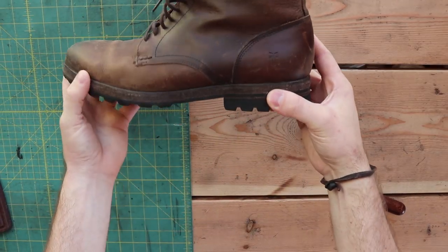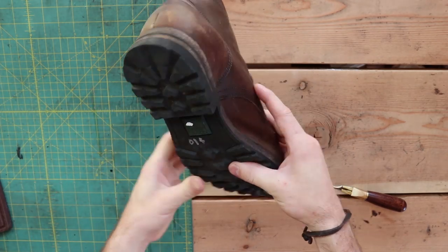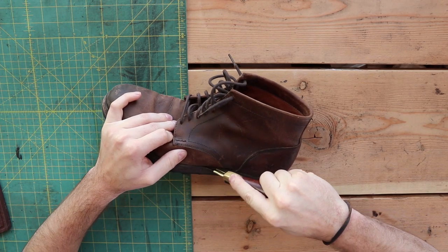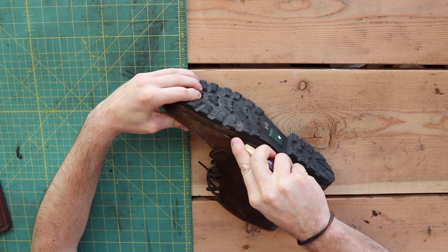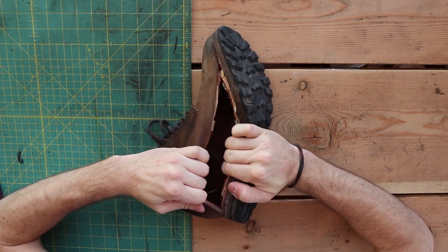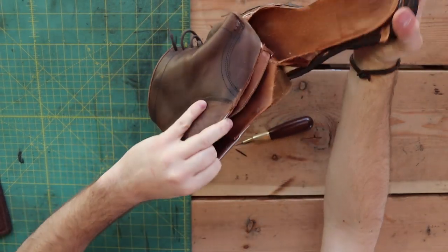I'm going to take this old Fry boot that I found at a local thrift store and turn it into a wallet. The first thing I need to do is remove the sole of the boot so that we have nothing but leather to work with, so it's easier to work with and so that we can lay it flat. I'm doing this just by cutting around the sole and basically ripping off the top of the boot.